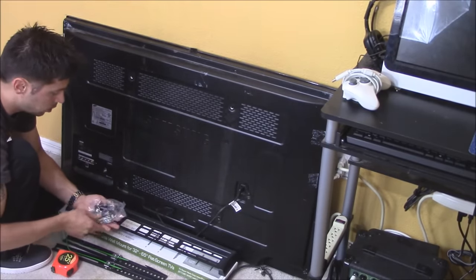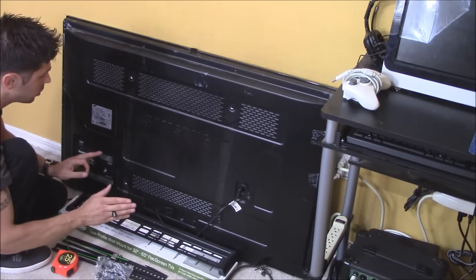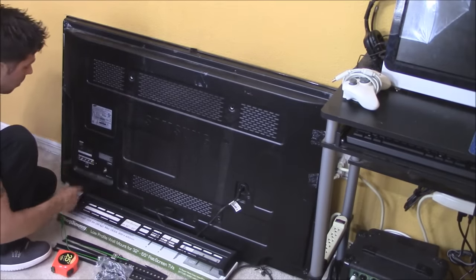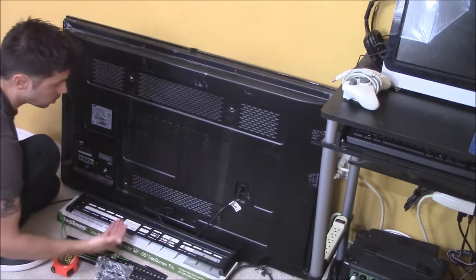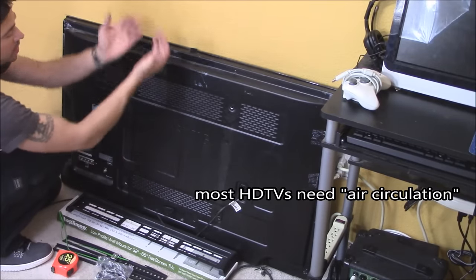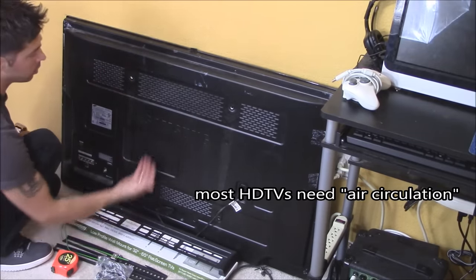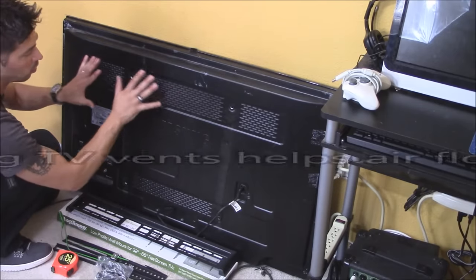I'm going to be using long screws and spacers. The reason I'm using long screws and spacers is because I do not want my HDMI cables bent sharply pressed against the wall. I also want cool air coming in the bottom vents and hot air coming out the top vents, which brings nice circulation in the back of my TV to keep it cool so it never overheats.